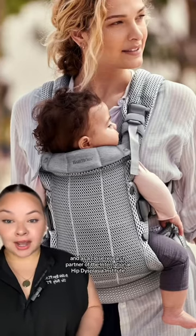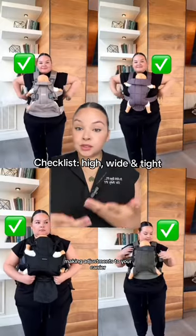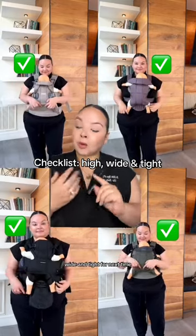And as a close research partner of the International Hip Dysplasia Institute, Baby Bjorn is committed to your baby's hip health. Making adjustments to your carrier is an important part of getting that perfect fit. So remember: high, wide, and tight for next time.